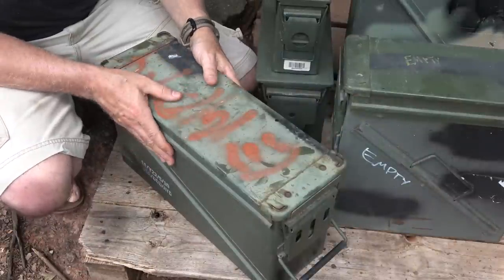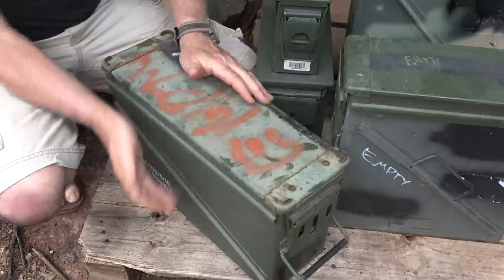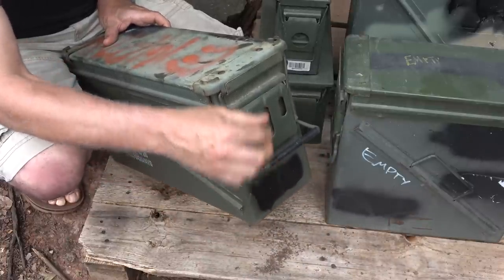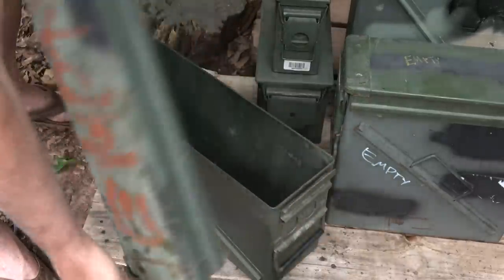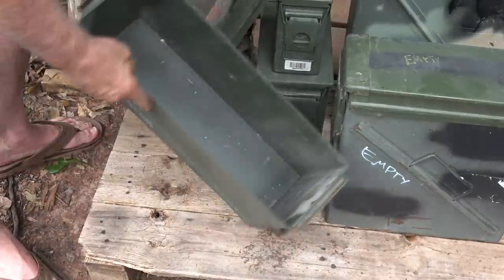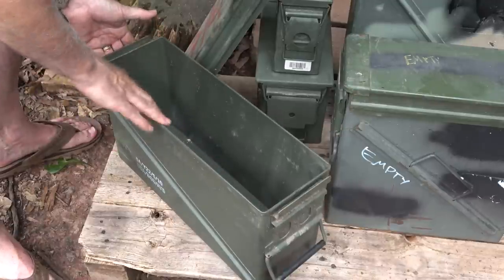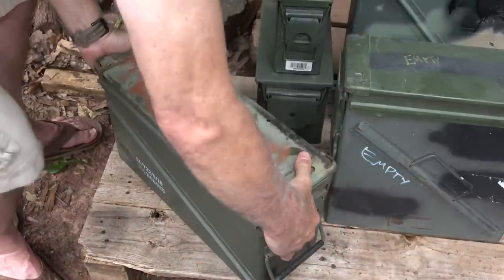This is a 40-millimeter ammo can, designated PA-120. It's 18.5 inches in length — pretty long — 6 inches wide, and just under 10 inches at 9.75 inches in height. It weighs 14 pounds. It has rubberized or hard plastic handles, and those same type clips on both sides so you can pull the lid straight off. You have your rubber seal for protection from the elements. It looks great on the inside — a ton of room. This would make a great bug-out system; you could pack a lot in here and keep it safe and secure in the car or truck.